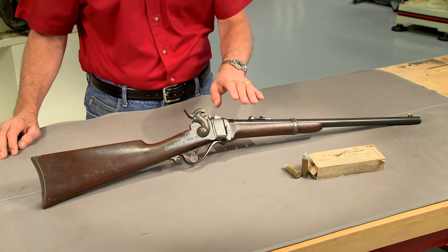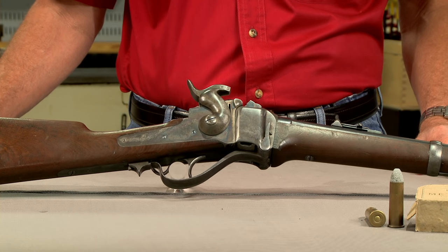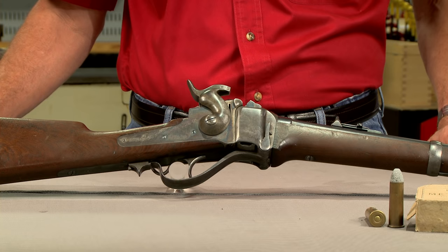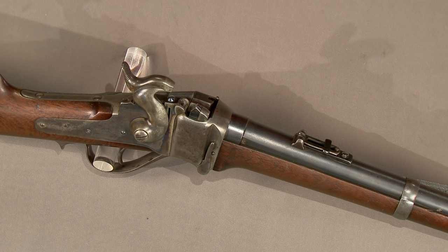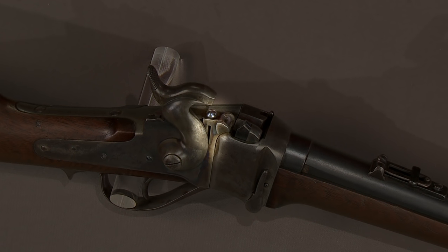Sharps also chambered some rifles for this cartridge. One of the earliest was this 1863 Sharps, converted after the Civil War from percussion to metallic cartridge. This original carbine still retains the Maynard tape primer system, designed to hold a strip of percussion caps.